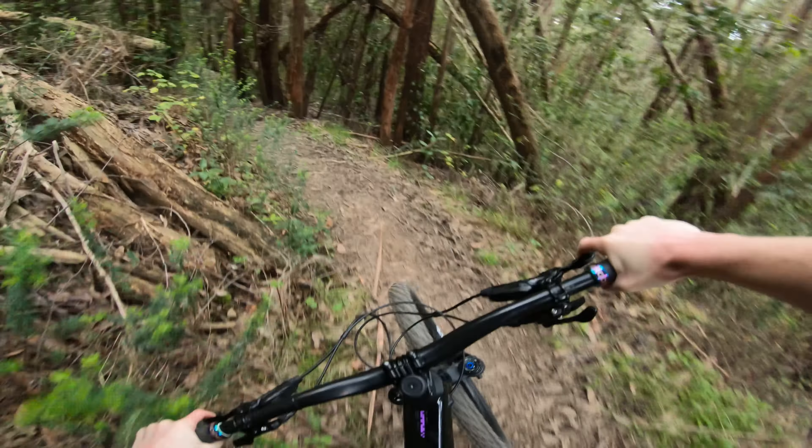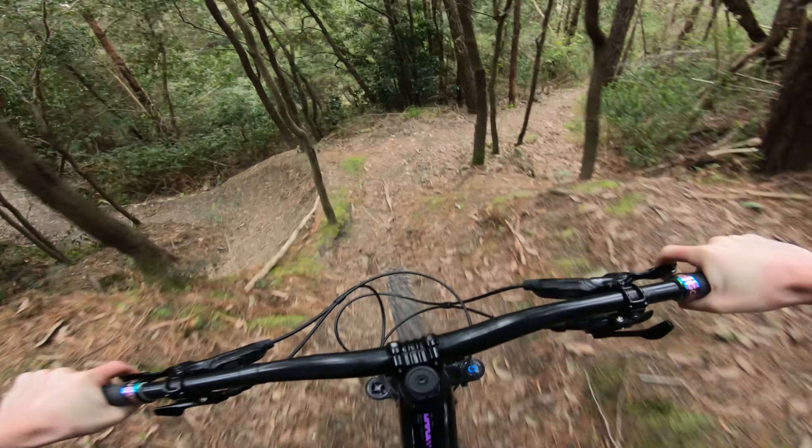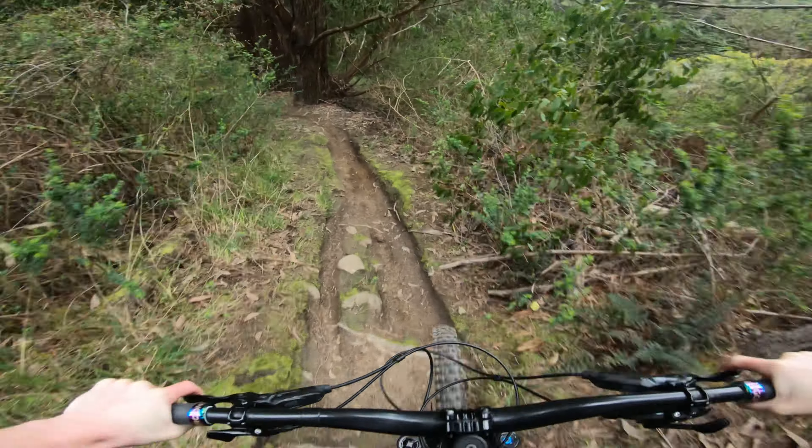If you weren't happy with what you've just ridden, you can obviously come out at the row just there and head back up and do a different trail, or you can keep going. The hardest bit was definitely up the top.